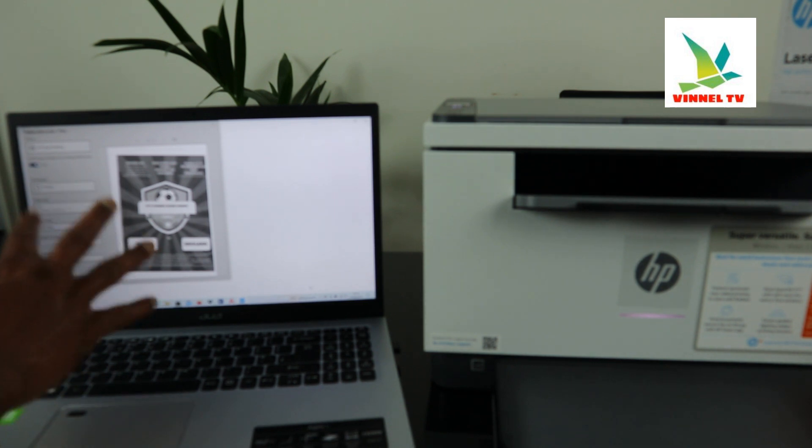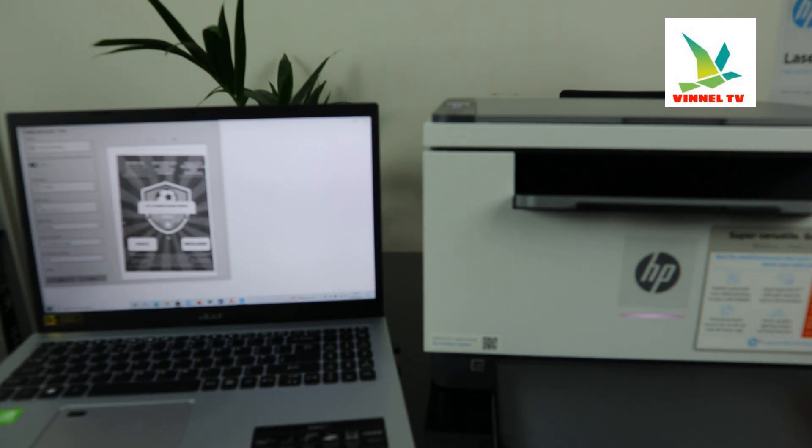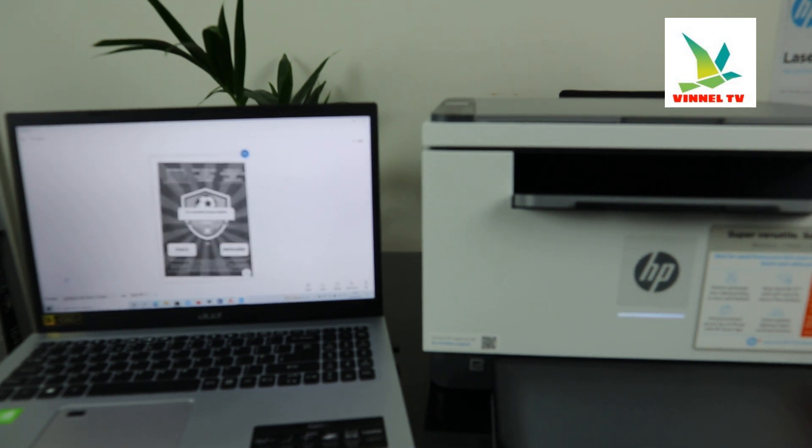Wait for it to show, then click print. Make sure the HP printing settings are correct and select this printer, which is the HP LaserJet M234DW. Click print. Here we go.